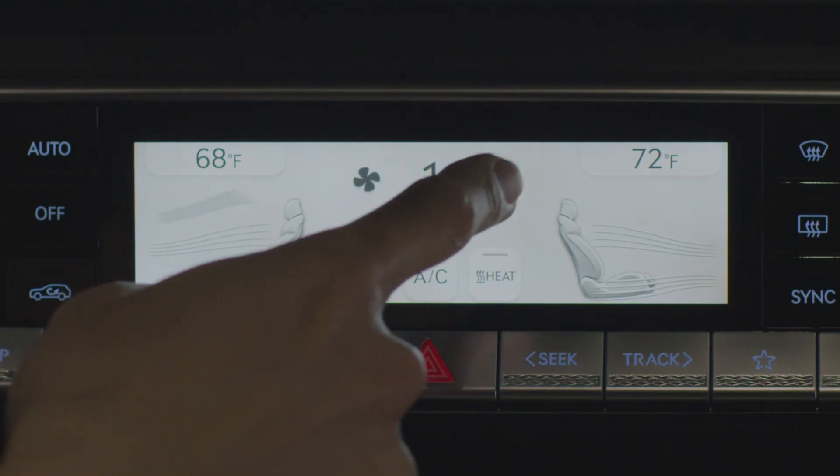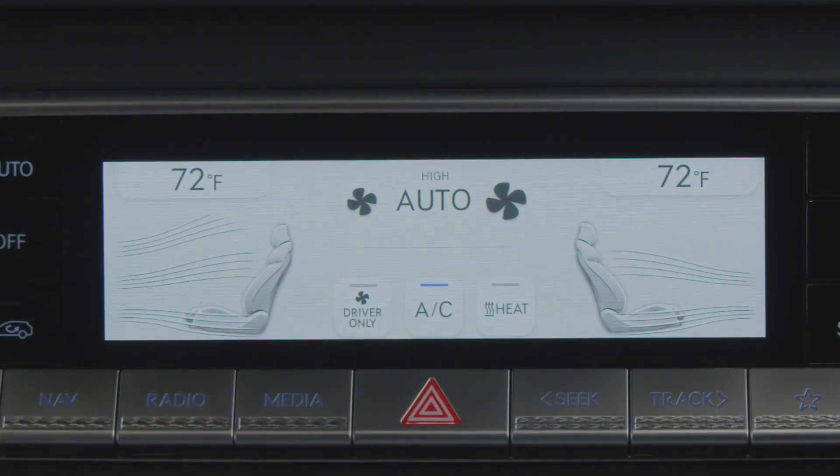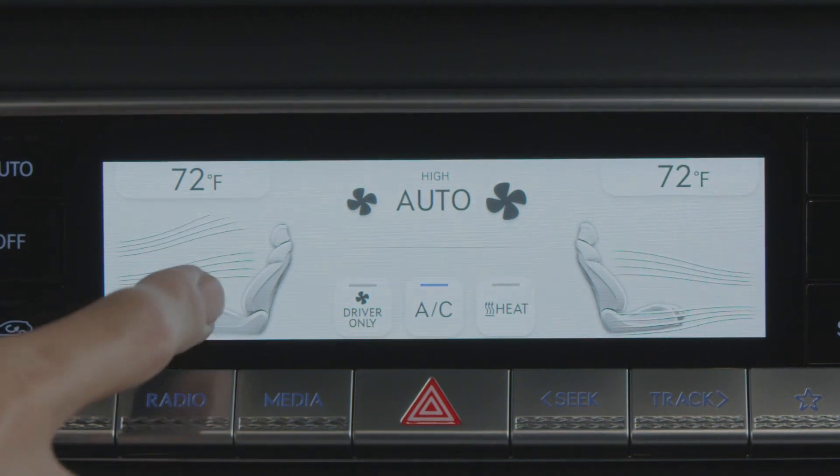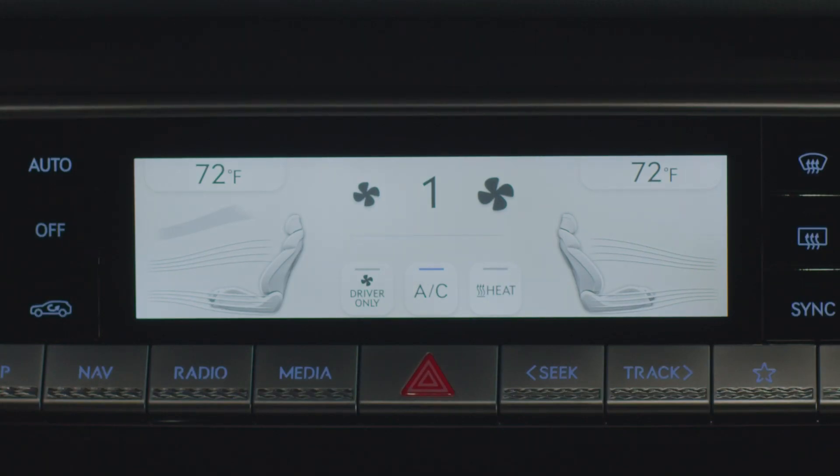Adjust the fan speed. To adjust the airflow direction, touch the arrows on the climate control information screen to select the airflow direction. Two to three modes can be selected at the same time. The sync button enables the same climate settings for both the driver and passenger.